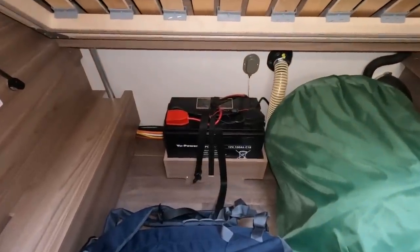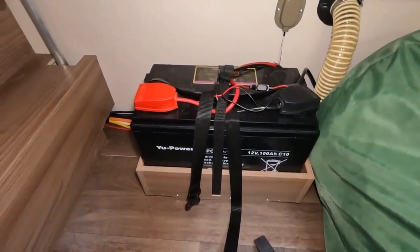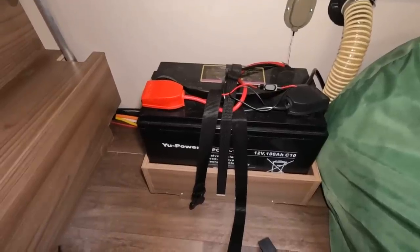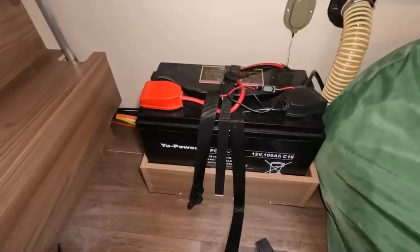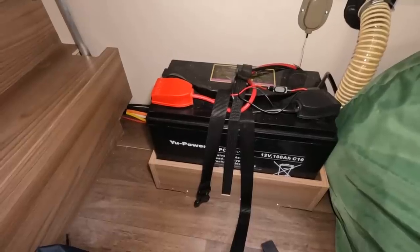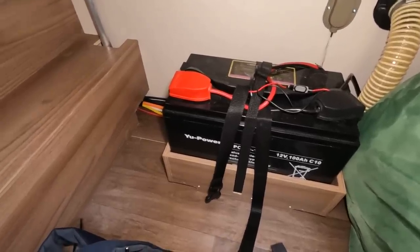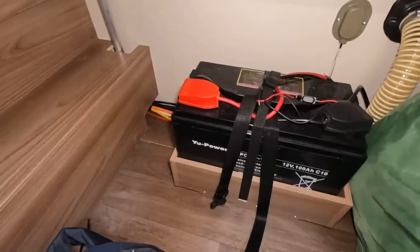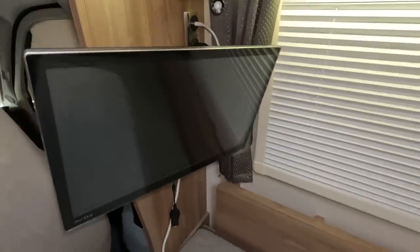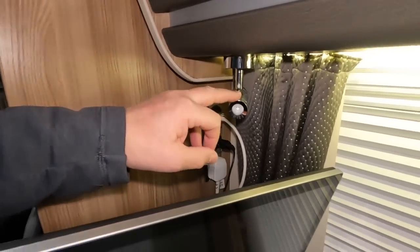Once I've moved everything out of the way, you can see where my leisure battery is — it's under the other sofa. It's a 12 volt 100 amp hour battery, meaning it can do 100 amps for one hour or 10 amps for 10 hours. In reality, once it's got down to 50% of its charge, the battery is as good as flat, so it really is a 50 amp hour battery. These standard batteries also have a limited life cycle.